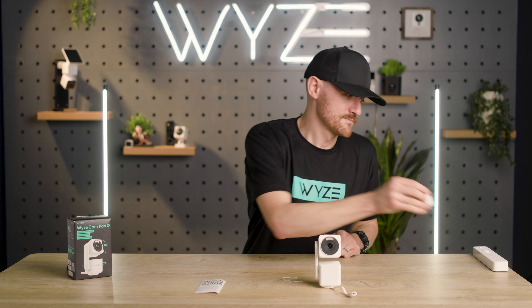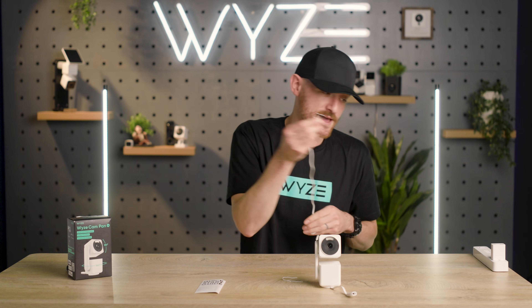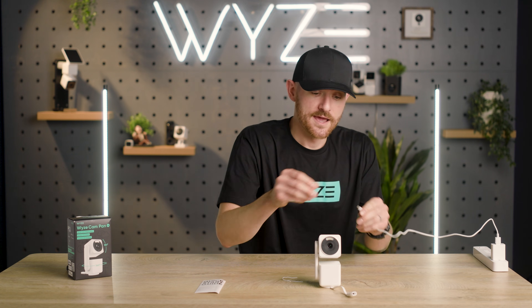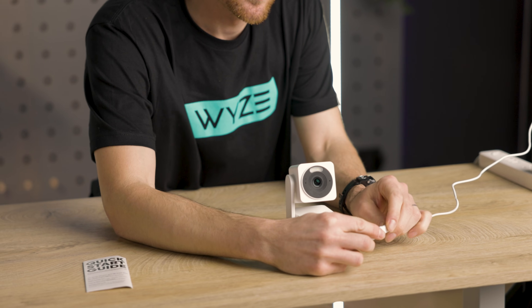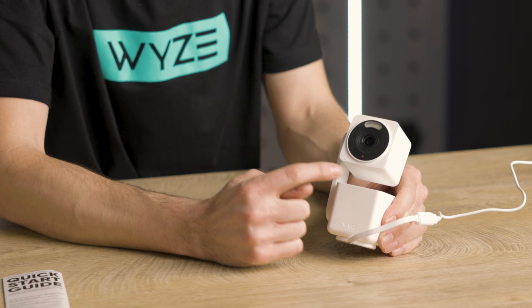Now let's get power to the camera. Plug in the power adapter, plug in the USB-A end to that adapter, and then plug your power into the camera.